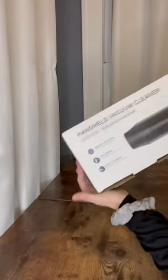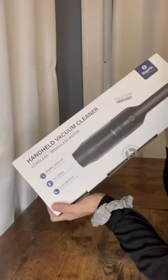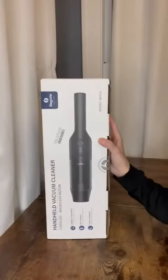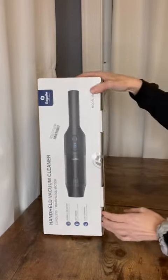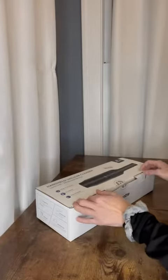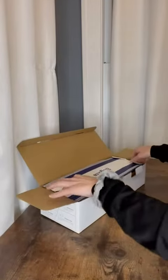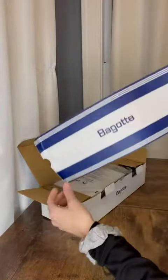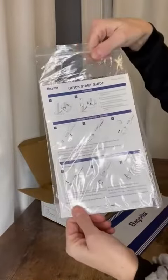Hey guys, so my handheld vacuum cleaner came in. The story behind this is I went to the car wash last week and no vacuum at the car wash would work — literally none of them would suck up anything. So I decided to go online and just buy my own. This one looks stylish and cool and it has great suction power according to everyone else, so I'm going to give it a try myself and see if it can get my car clean like I'd like.